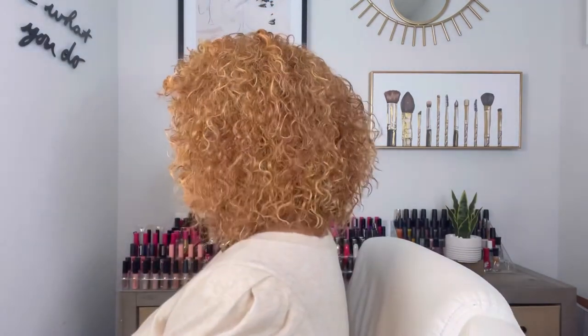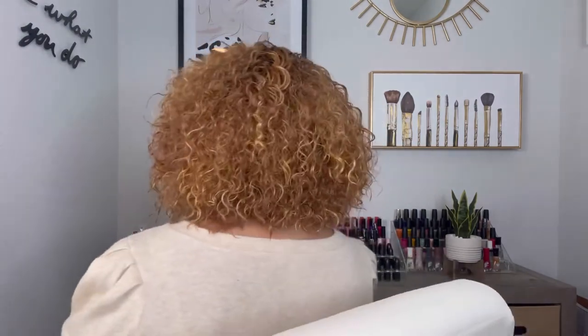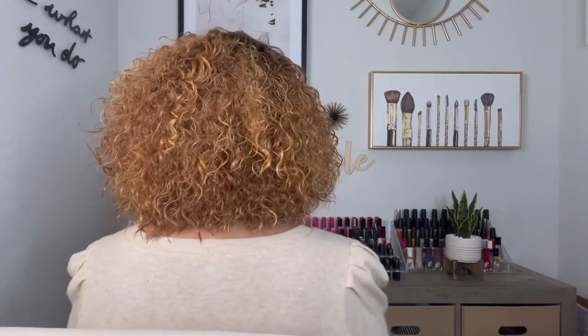I'm confident in this wig and how it looks on me — I like it a lot. So I'm going to go ahead and do a 360. This is the front. We have the left side. We have the back. The right side. And the front. I didn't have to cut anything off the back — when I say she came out the pack ready, this wig pretty much came out of the pack ready.